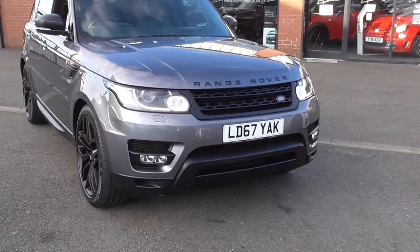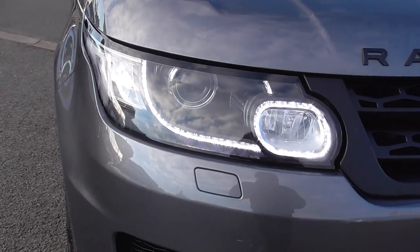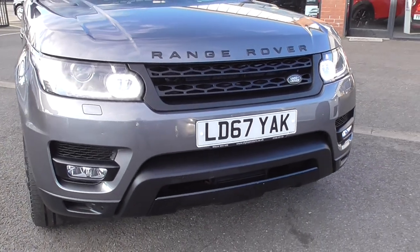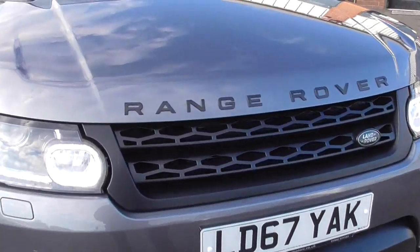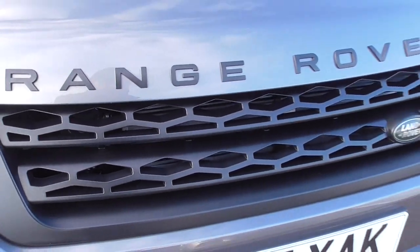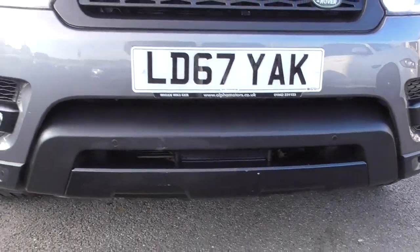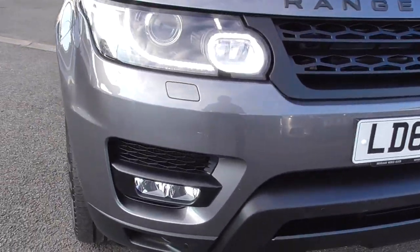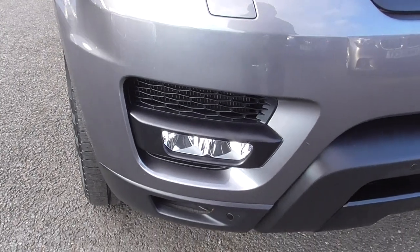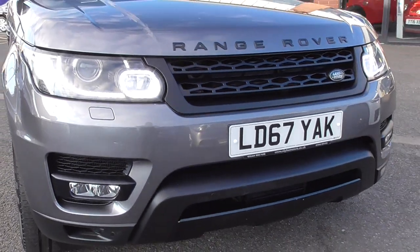We'll start at the front bumper first. Obviously you've got your LED daytime running lights, you've got a headlamp wash for those as well. Front and rear park assistance on these cars, you've got the reversing camera, you've got the Range Rover lettering in the stealth black. The full grille itself is in the stealth black as well. The lower grilles or splitters there in the stealth black. You've got your side fog lamps.